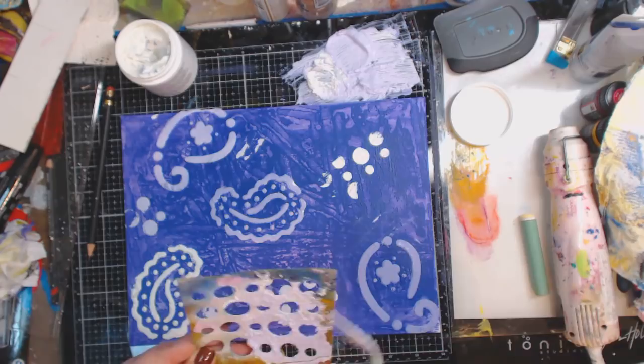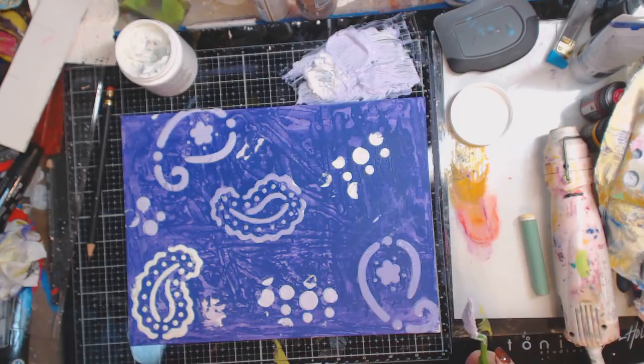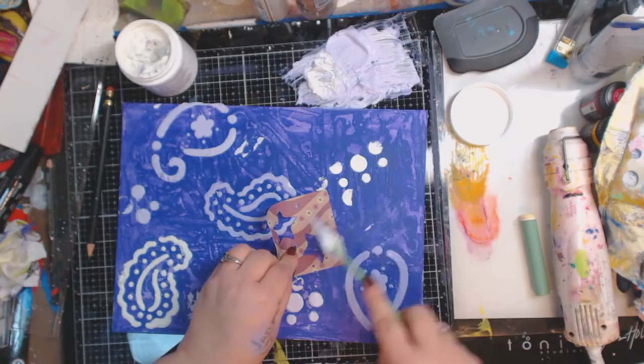Now I will say: when I use texture paste, modeling paste, or molding paste, I do most of the time clean off my stencils. If I'm using ink, I just let it dry. Sometimes this can affect the way your stencils are, but if you like that kind of thing, then great.